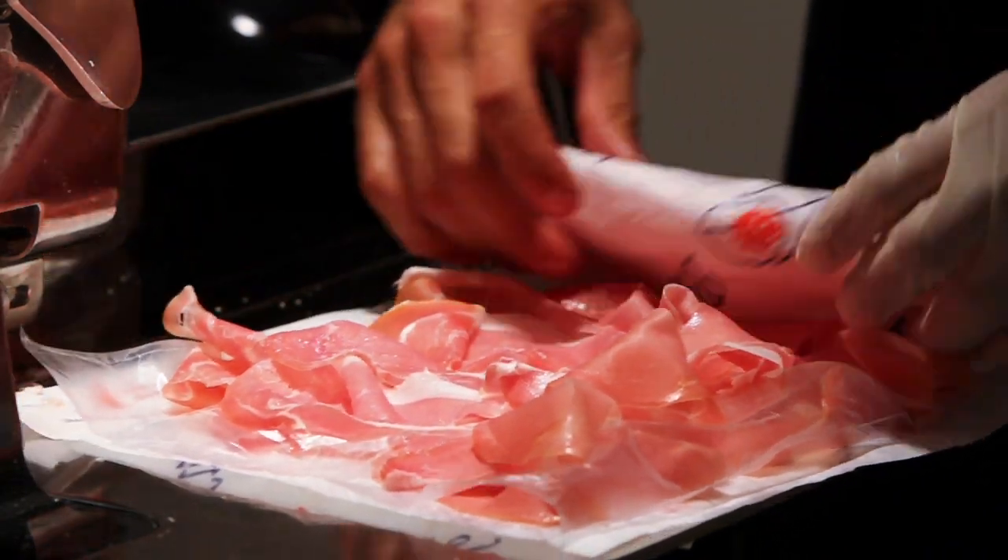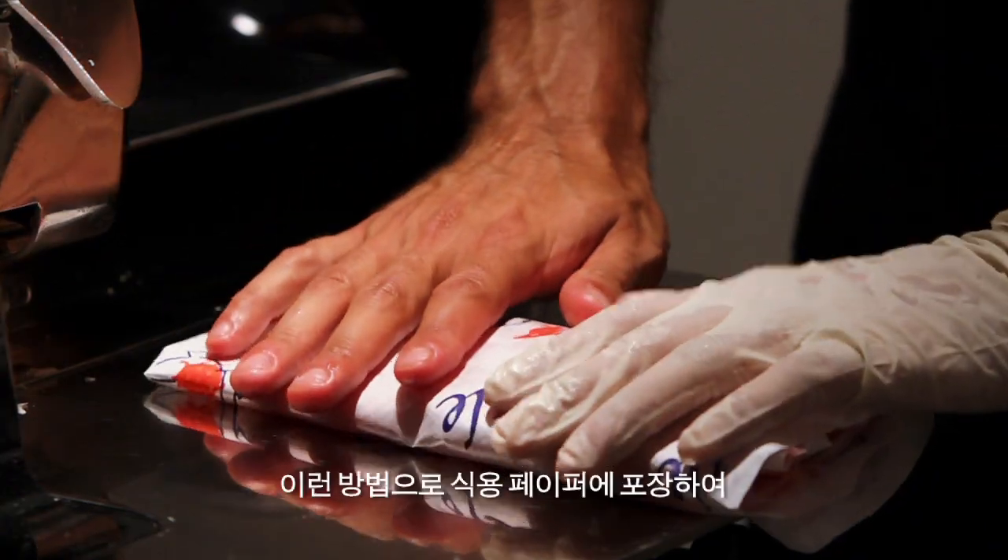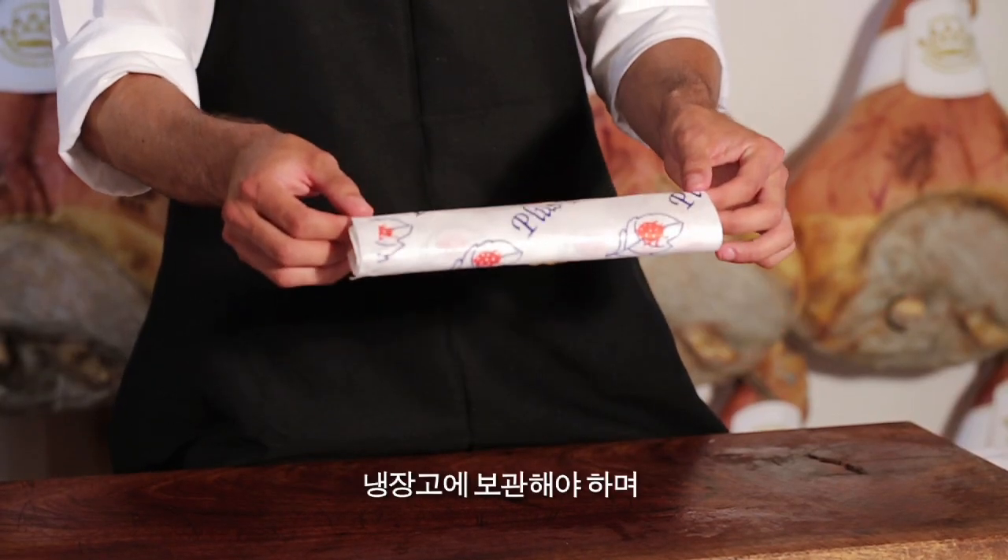Last but not least, the slices of ham you have made for your customers, wrapped in paper like this, should be kept in the fridge and consumed within 2 to 3 days.